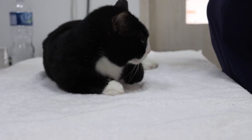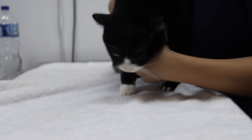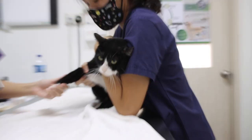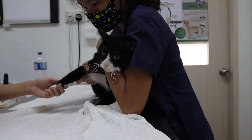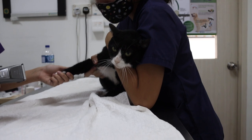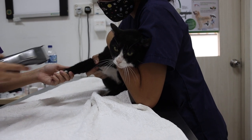The owner will hold the cat close to her body, put the left arm on the neck and keep the cat close so that it feels secure, and then extend the right elbow.